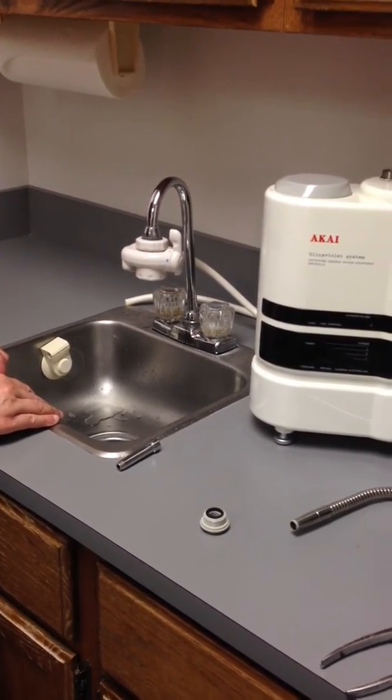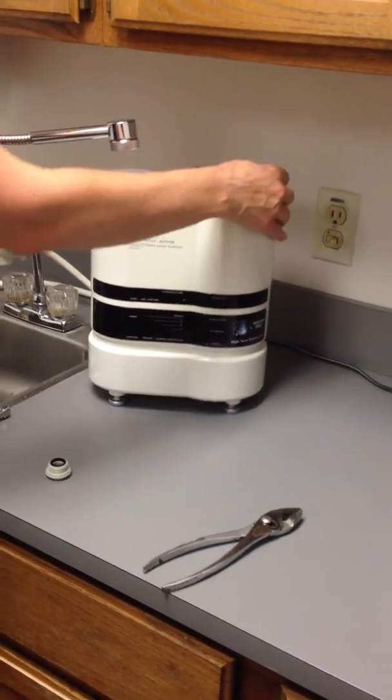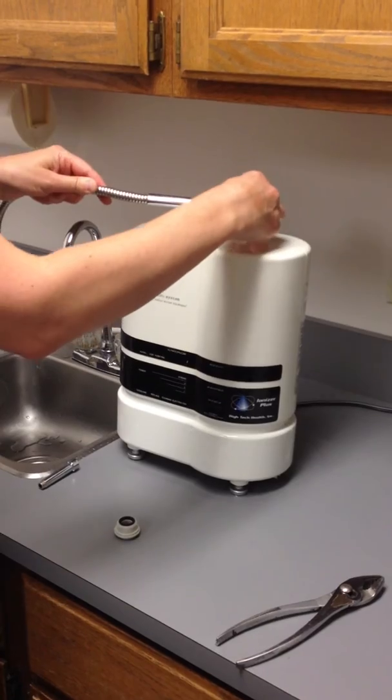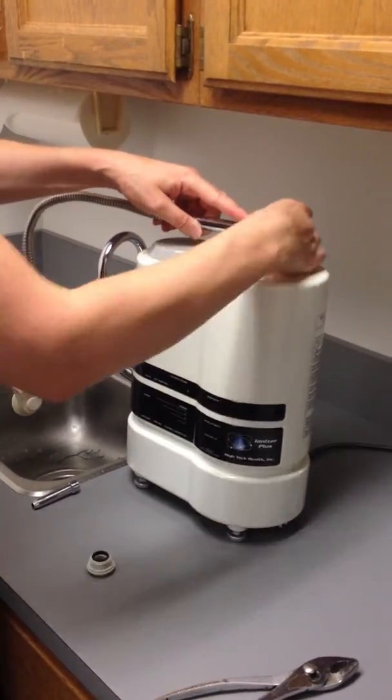Attach the stainless steel hose to the metal receptacle on the top of the ionizer. Turn the hand screw base of the hose until it is secured. It will still wiggle just a bit when fully in place — this is expected.